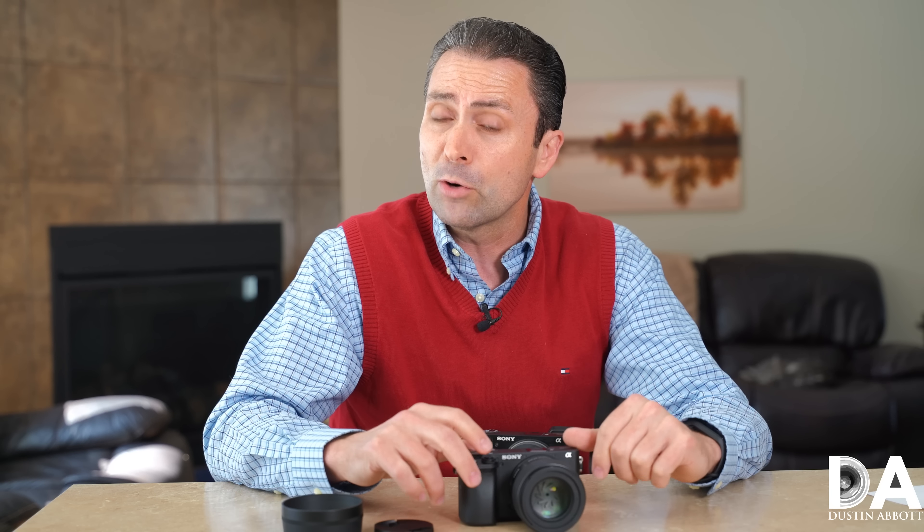I'm Dustin Abbott. If you look in the description below, you can follow me on social media including Instagram. You can also become a patron to help support what I'm doing, get sneak previews of upcoming content, and interact before anyone else. If you haven't already, please click that subscribe button here on YouTube. Thanks for watching, have a great day.